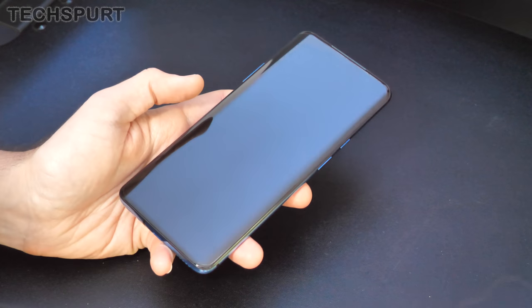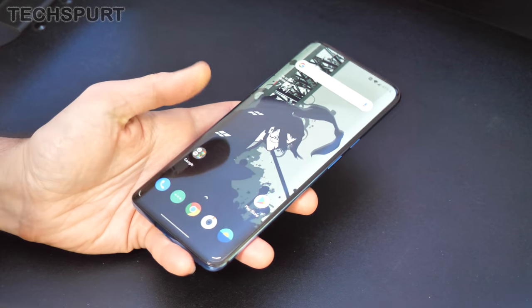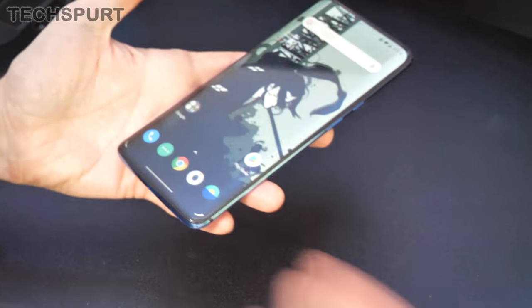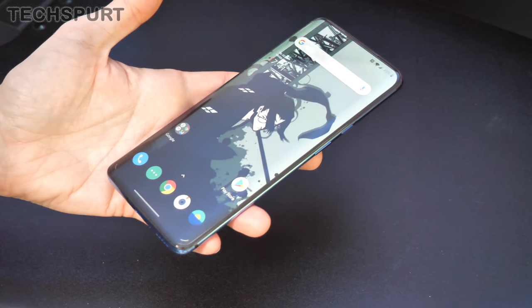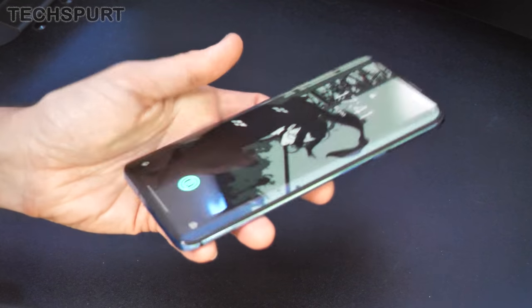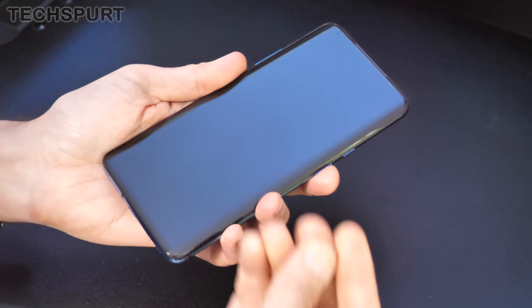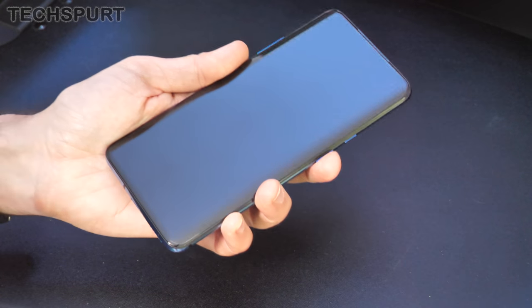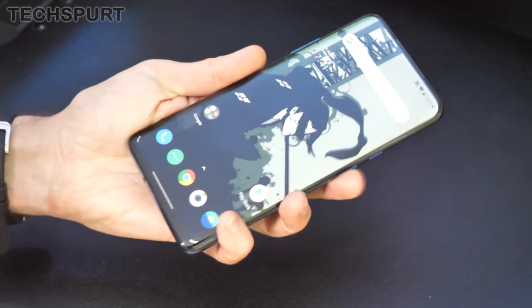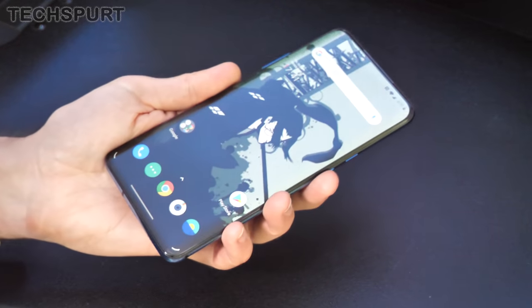One of the features OnePlus introduced last year was the in-display fingerprint sensor, and you've got that here on the 7T Pro — with a nifty animation. It's an optical scanner, just like the 7T and the 6T before it. Apparently OnePlus has updated it to be more accurate than ever — it should still register even when your hands are a little dry or oily. So far it seems nice and nippy and responsive.